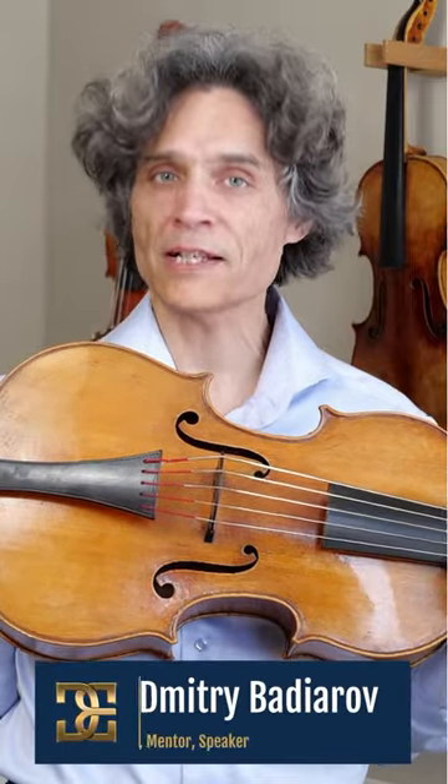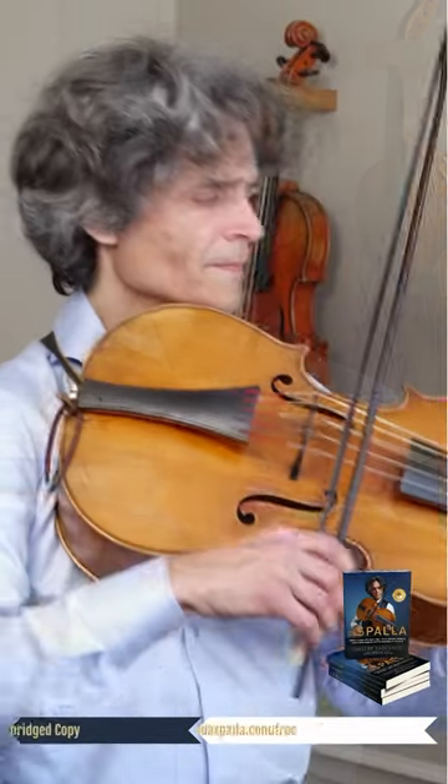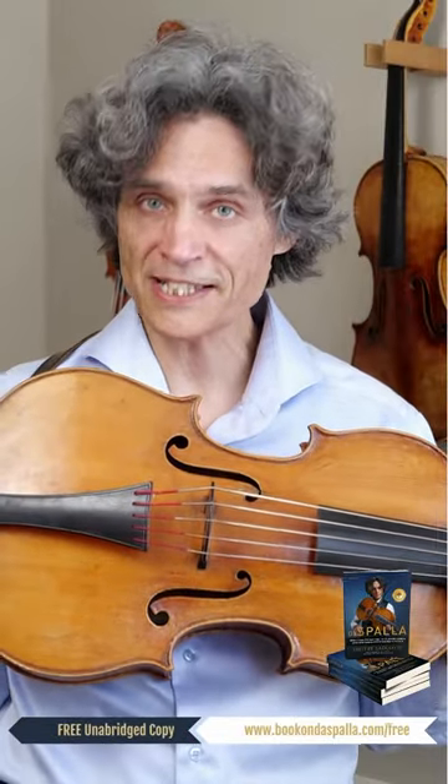In the past 30 plus years I've been specializing in crafting instruments of the violin family for musicians from anywhere in the world. I also happen to be, in the past, a baroque violinist and violoncellist.